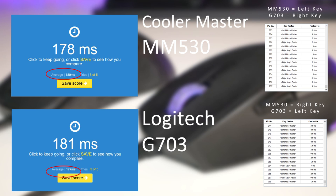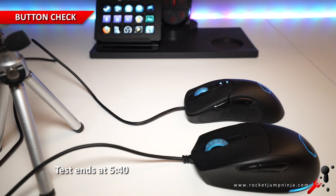Checking the buttons, here is a listen to the clicks of each.